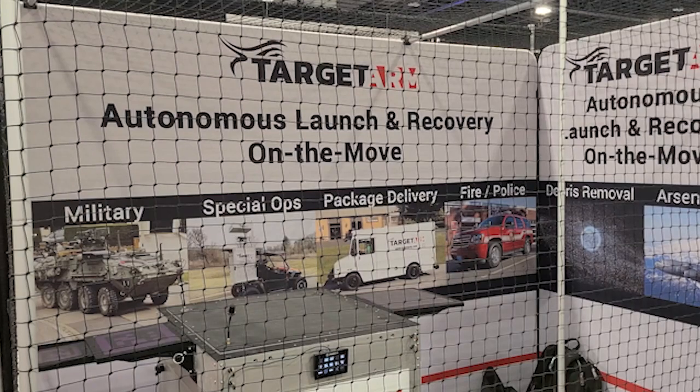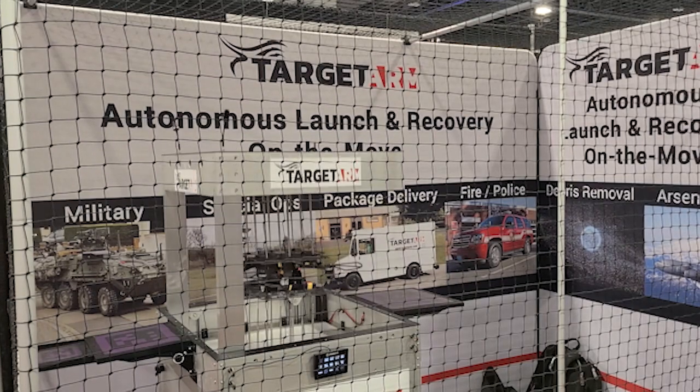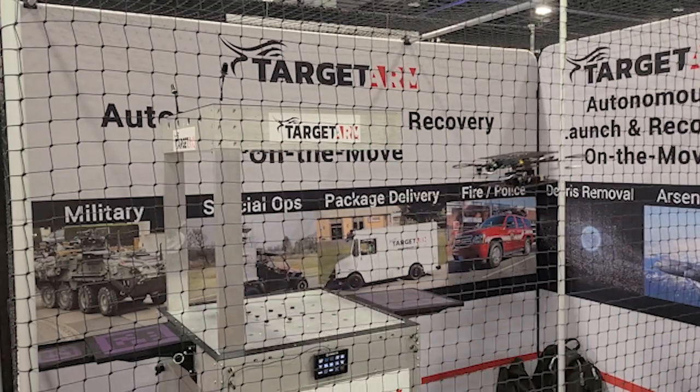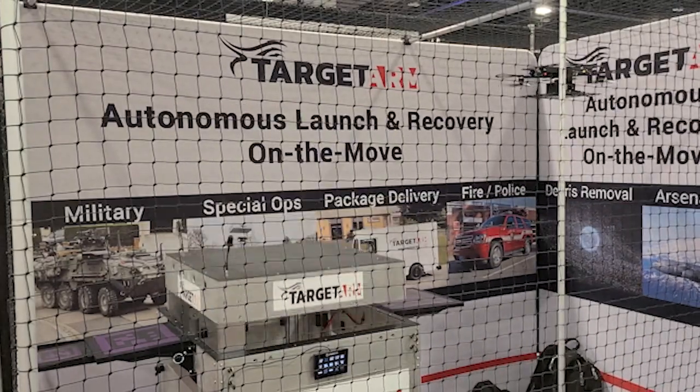You never have to stop. You never have to get out of your vehicle. In a dangerous situation like a convoy, or driving through the desert, or driving through the jungle, you can launch your drone without ever having to get out or leave the protection of your vehicle, and still maintain the mission that you're on.